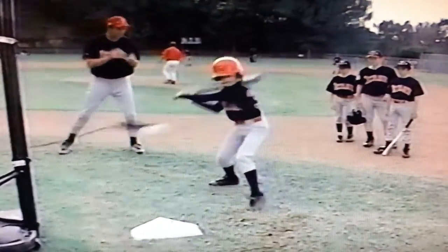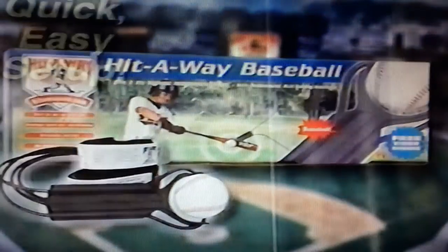Hey Slugger, looking for a way to get more hits and improve your batting average? Get Hit-Away. Hit-Away attaches easily to a tree, post, or pole.